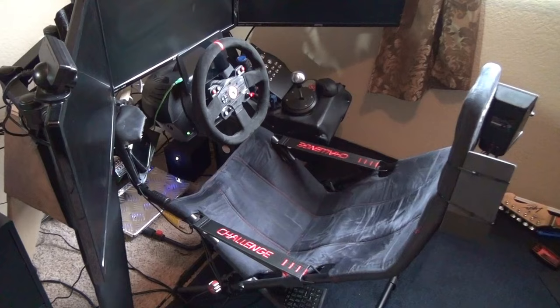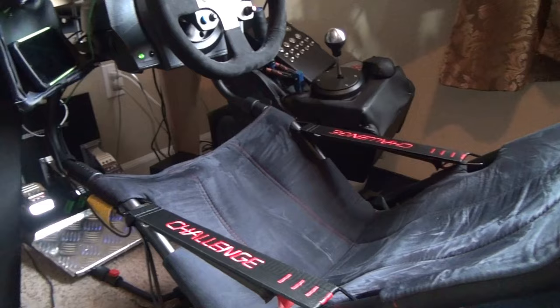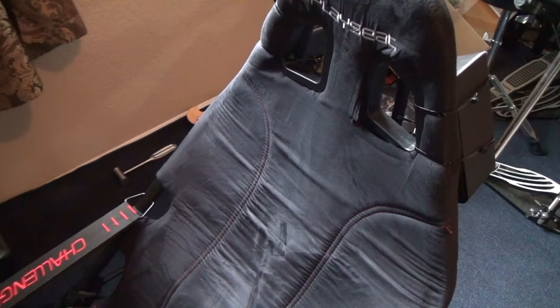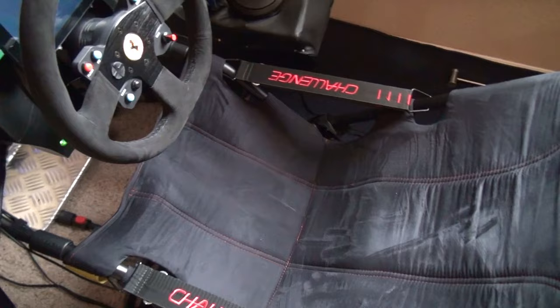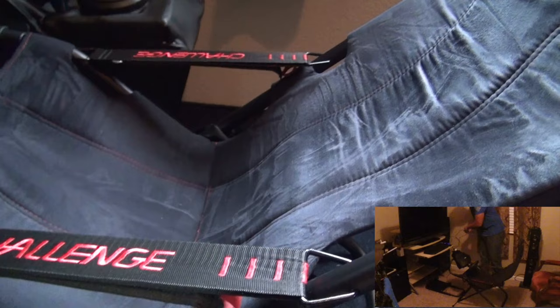The Playseat Challenge comes in at a size of 37 by 8 inches by 21.3 inches by 53.2 inches long. One of the key points of the Playseat Challenge is that it utilizes real Alcantara. The maximum weight capacity really got me, because the Playseat Challenge is a very, very light rig. As a chair and wheel stand combination, you could easily pick it up with one hand. The box itself comes in at 20 pounds with everything — all the packaging material, the cardboard, everything. But the max weight that can sit in this seat is 270 pounds.